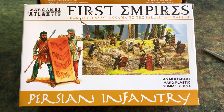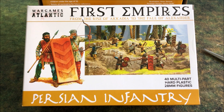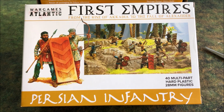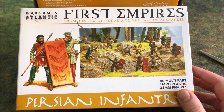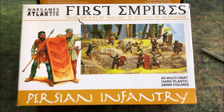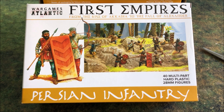War Games Atlantic Persian Infantry. I've got three boxes of these. They are some of the first empire sets that War Games Atlantic has been releasing. These were on pre-order and I got three boxes here. I'm splitting a box and a half with a friend so I won't be getting all three boxes, but I thought I would open these guys up because it's really exciting to see plastic Persians come into play.